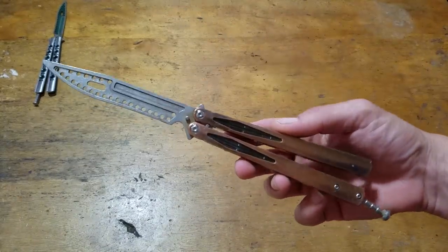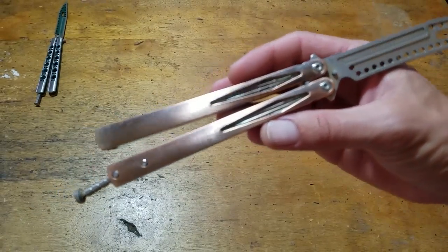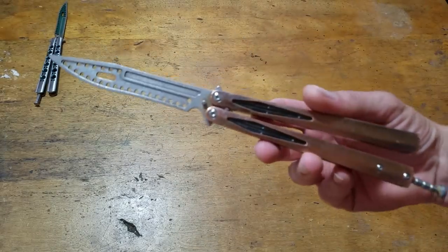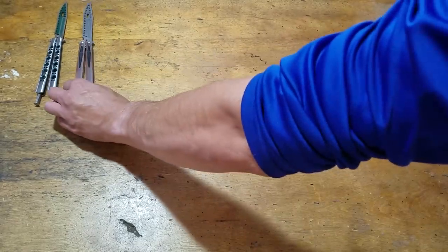I still think this is the best flipping trainer you can buy, even for the money. I paid $17 for this one. And if you're going to be paying $50 for a trainer, I still think this thing is going to flip better. It's not to say that it is better — it's not going to hold up, it's going to fall apart.